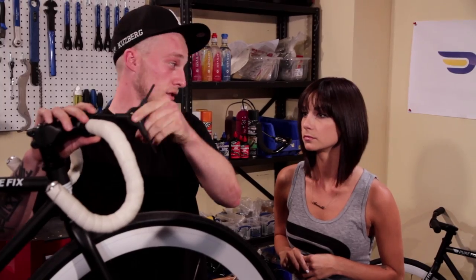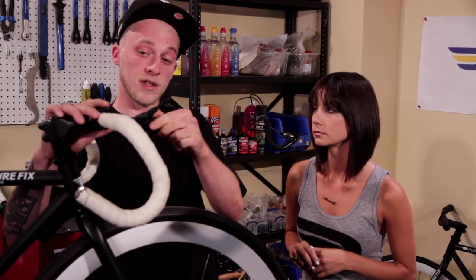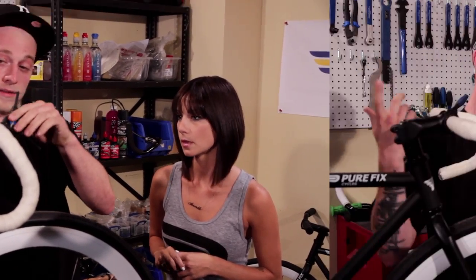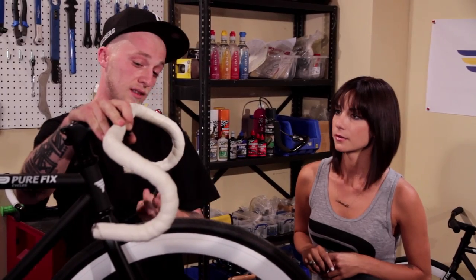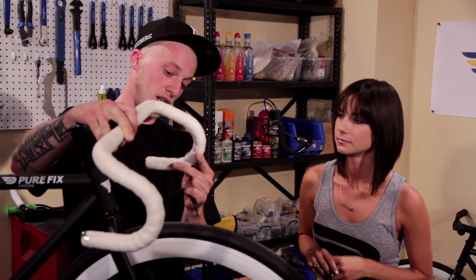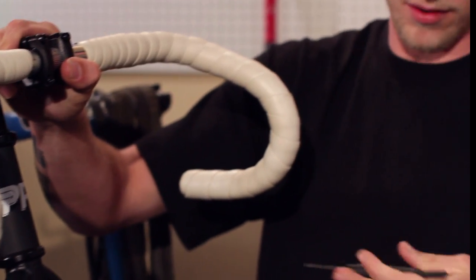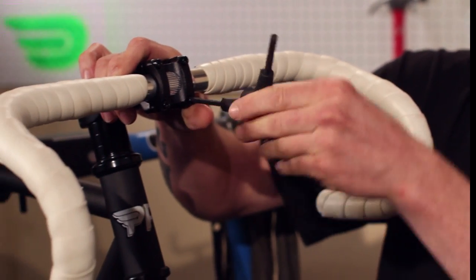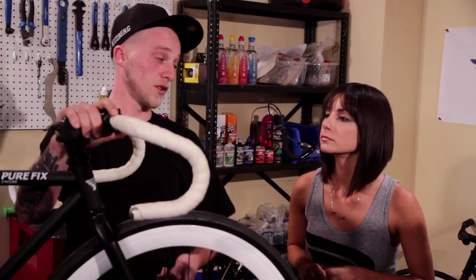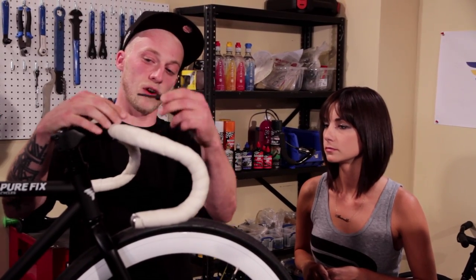I'm doing this in a star pattern so we can keep equal tension across the bars, because if the stem is tightened more on one side or the other, there's a potential problem of it cracking. Now that we have it kind of snug, we can put the handlebars in a position of your liking. Typically if you're putting them on for somebody, you want the bottom part of the drop bar to be parallel to the ground. Once you find your position, take your four Allen key and start to tighten. Once you think you've got the bolts all tensioned correctly, do a double check and make sure they're all where you want them to be.